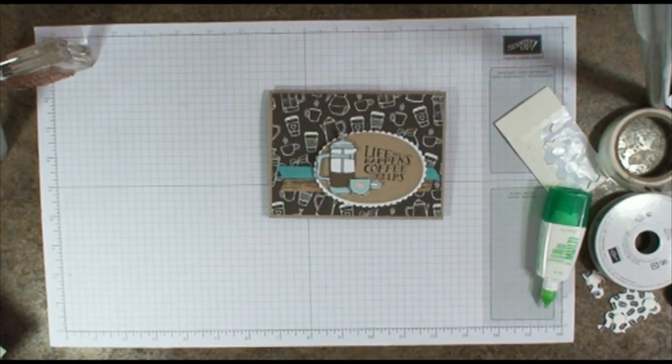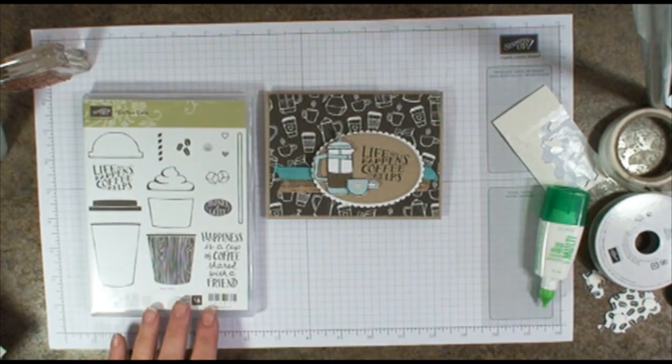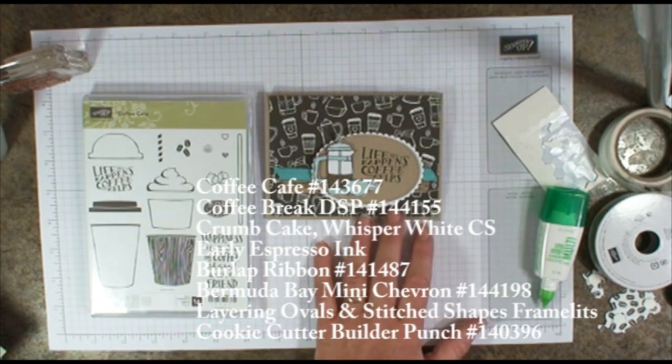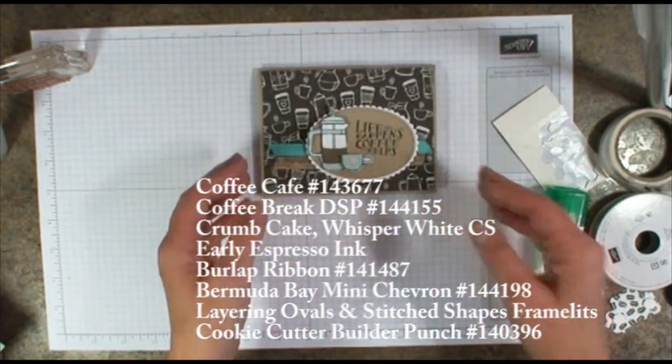Hi Stampers, this is Sarah with StinkinCuteCards.com and I have the 1st of August Hostess Club cards for you. We're going to be using a stamp set called Coffee Cafe — it's just a fun little stamp set to make this simple little card. Let's get started.